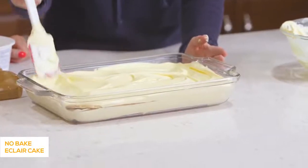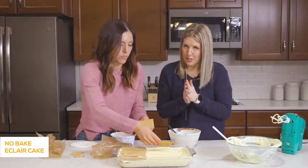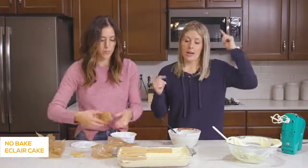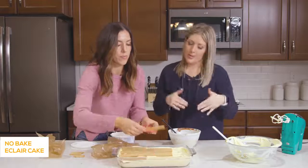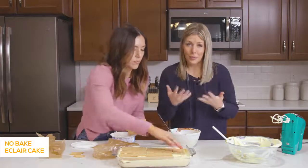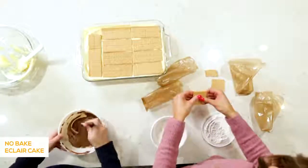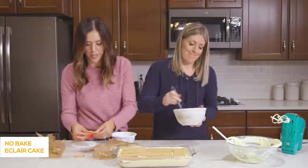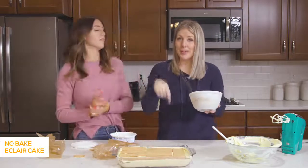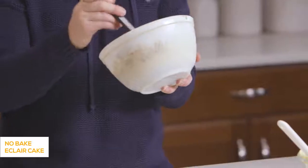After all the graham crackers are on, you put on your favorite frosting. This is my mom's homemade chocolate frosting and it's amazing — I'll put a link in the description. Or if you want to make this really easy, just grab a can of chocolate frosting and carefully spread it on and it will taste delicious. This frosting is also on her chocolate brownie marshmallow recipe — she's famous for them, probably my favorite food.